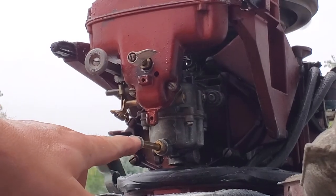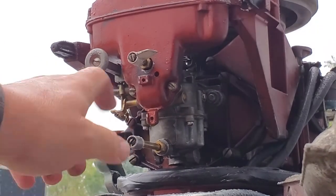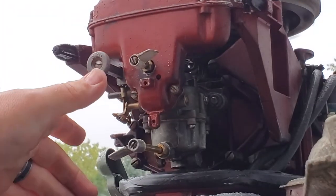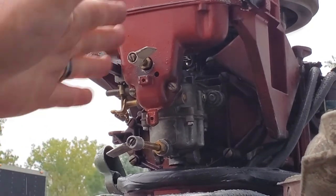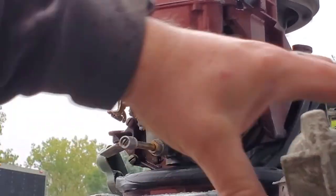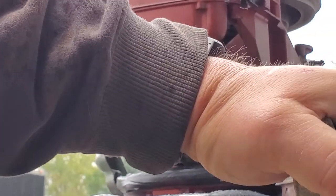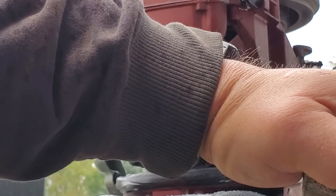Once you've got them set, loosen up these center screws and set your dial back to the center. That way you can adjust rich or lean from where you have it dialed in at the sweet spot, to suit the conditions. As it warms up it needs a little bit more on the low speed.